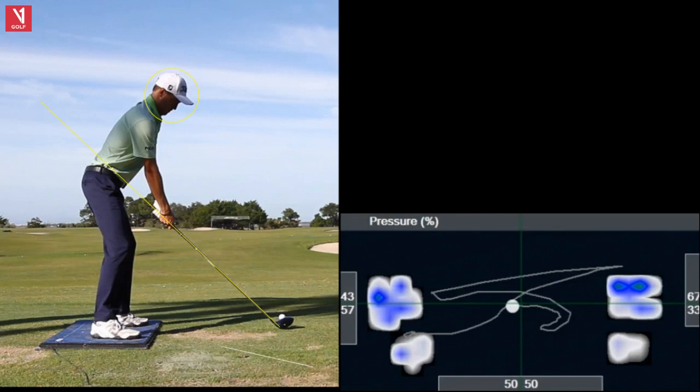Hello, golf friends. Gary Bates here from the Gary Bates Golf Academy. Thank you for tuning in to Tour Swing Tuesday. I'm a PGA teaching professional and certified V1 video analysis coach.